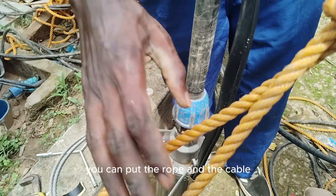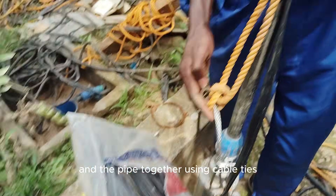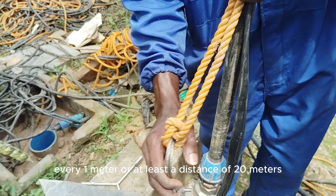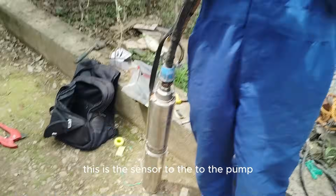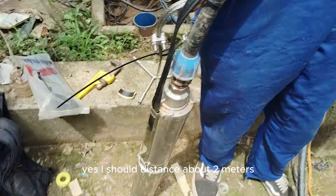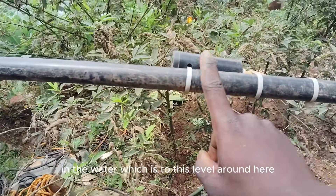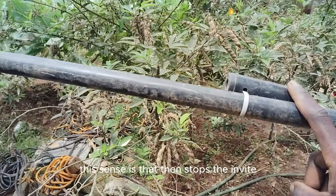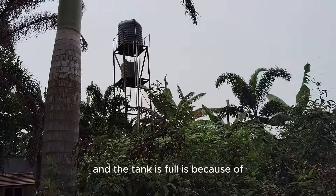You can bundle the rope, the cable, and the pipe together using cable ties — about every one meter, or at least every 20 meters. Remember that sensor I mentioned — this is the borehole sensor, positioned just a short distance of about two meters above the pump. When the water drops to that level, this sensor activates and stops the inverter from running the pump. The tank also has a sensor — when the tank is full, it switches off.